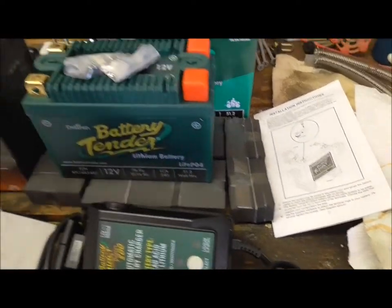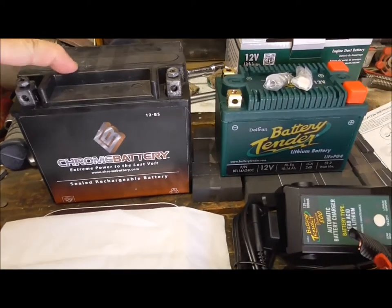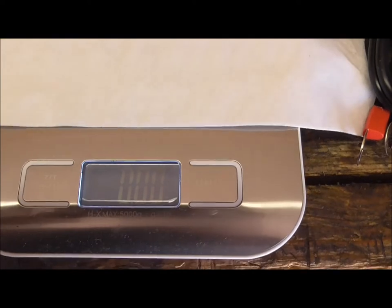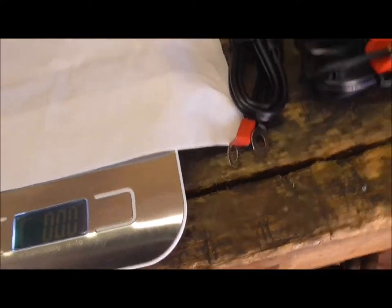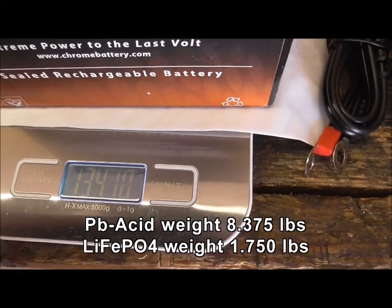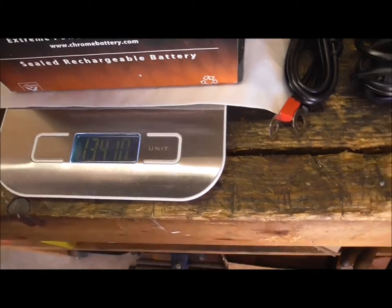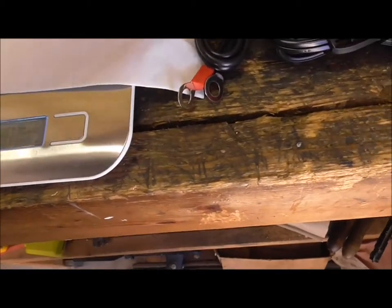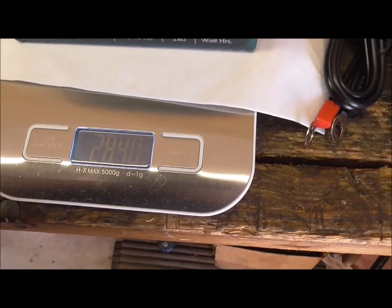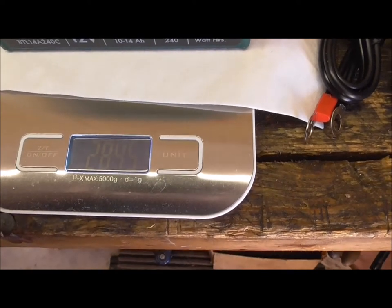When you put the battery next to the lead acid lump — there it is. I'll turn on the scales. It's in ounces: 134 ounces. Take that off. Put the Deltran on: 28 ounces. I'm going to let somebody else do the math on that.